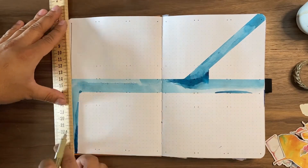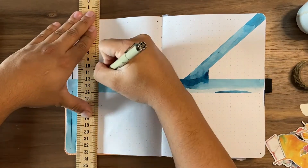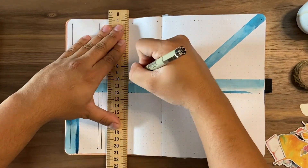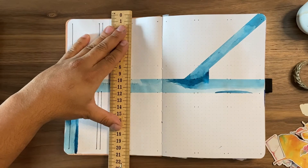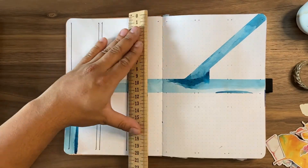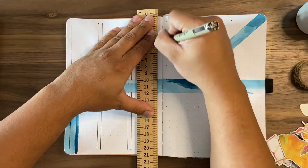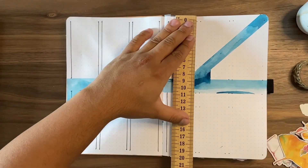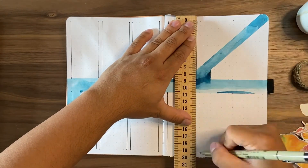Here I'm outlining my year-in-review — pretty much my calendar for the whole year. I'm creating boxes for each month, where each box is 8 by 17 spaces and each box represents one month.